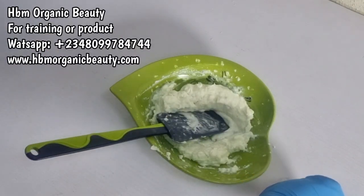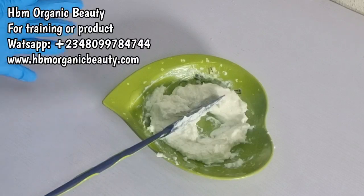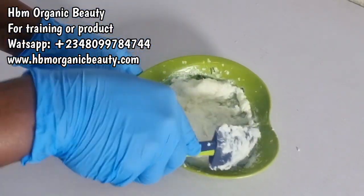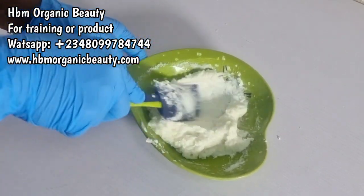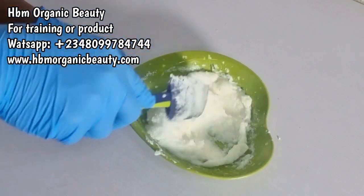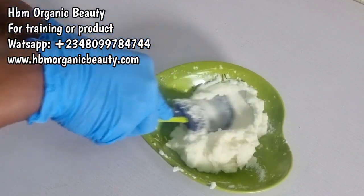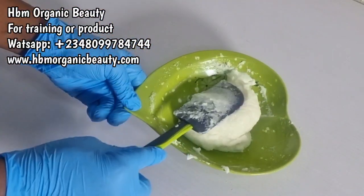Next I'm going to add in my dead sea salt. I know most of you will say salt is bad — please, salt is not bad. Google 'dead sea salt.' It's very mild for the skin. Dead sea salt is good for acne skin, you can use it on your face. It helps the skin heal acne and also helps fight eczema. It's highly medicinal compared to sugar. It also exfoliates the skin and detoxes the skin of bad toxins.